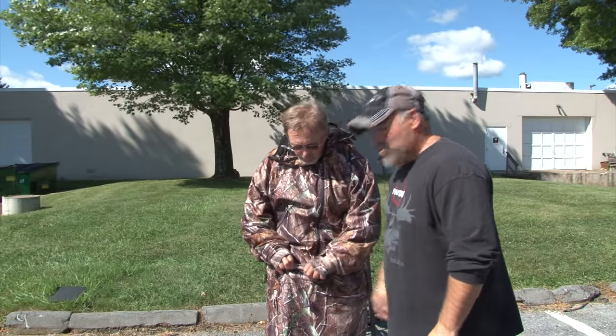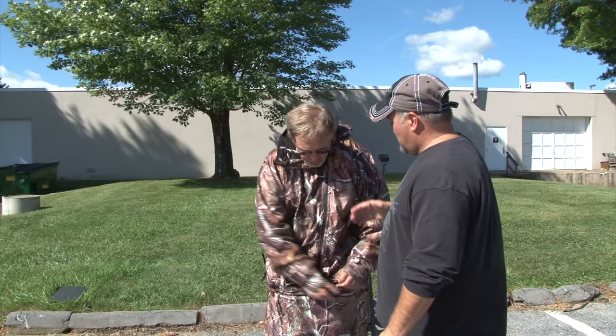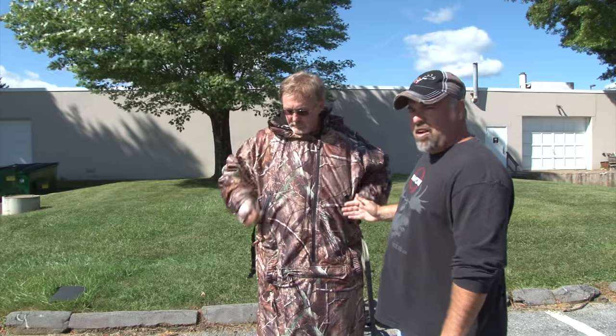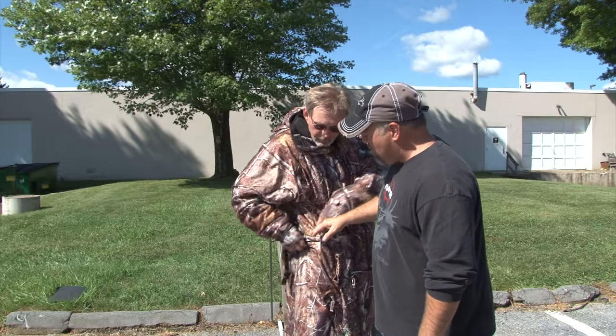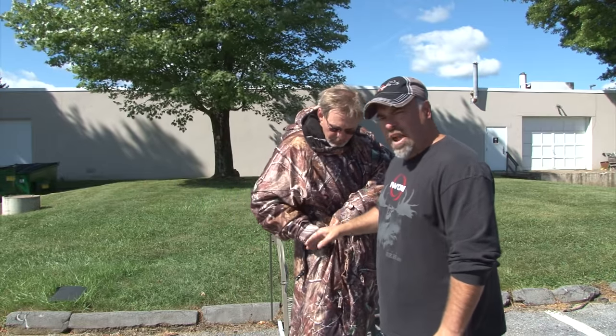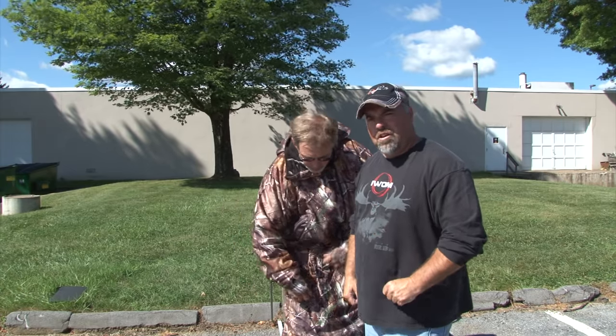The IWOM also comes with some really neat pockets. It has a large kangaroo pocket — very deep, very big, can hold a lot of gear. Two deep chest pockets. And two pass-through pockets on the side, so you have a pocket and you can also pass through into your pants as well.